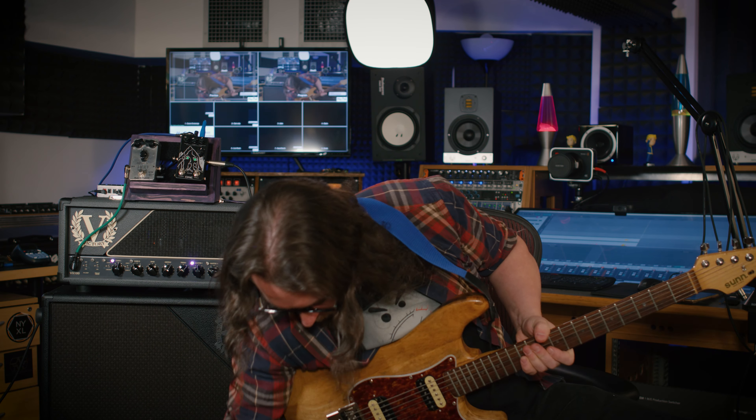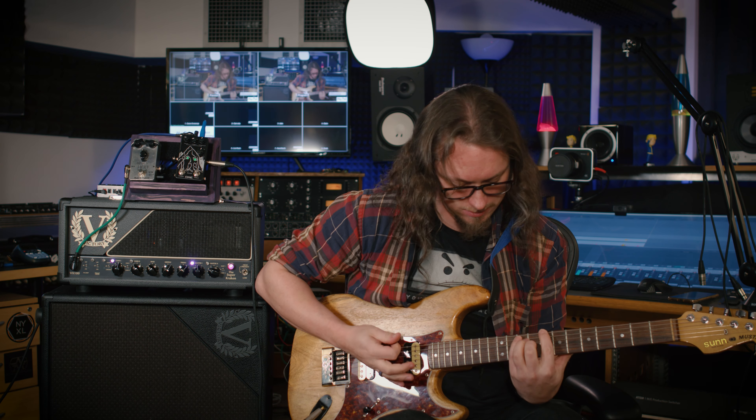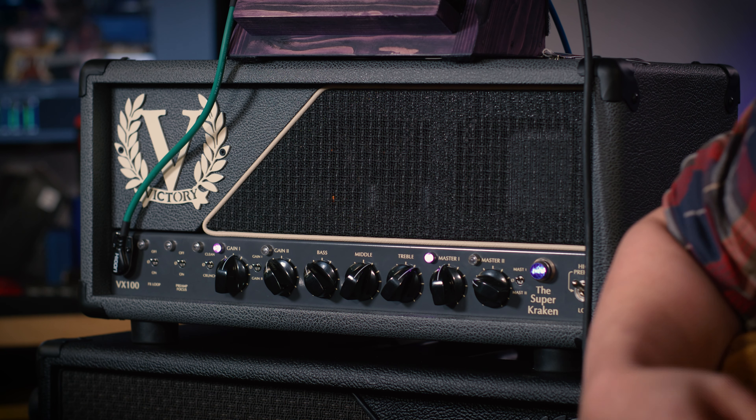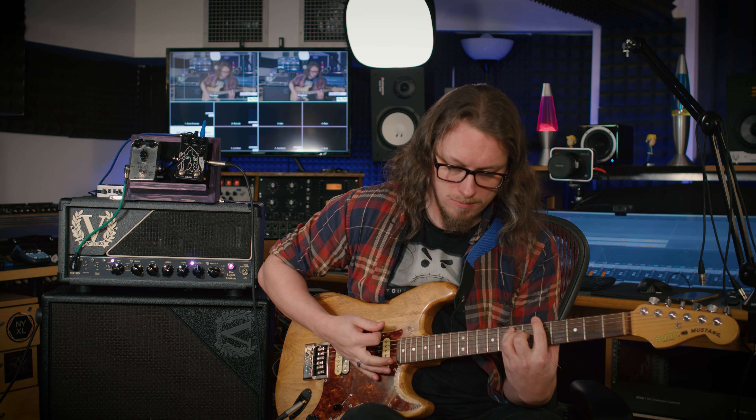Maybe let's use a guitar that's a little more normal for this. Here's my strap with a couple of medium output humbuckers on it, which I can coil tap. Nice clean sound. I can get a little bit of gain out of it by putting it in humbucker mode to turn the gain up a little, which makes the clean channel very versatile indeed.